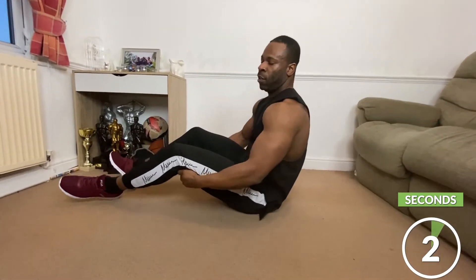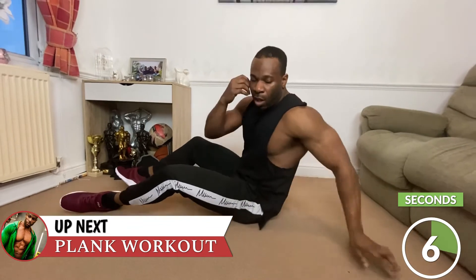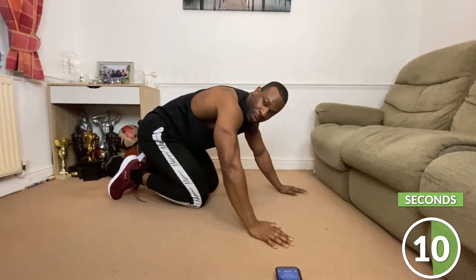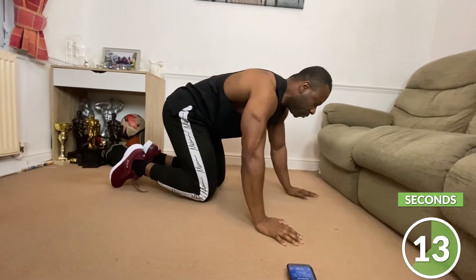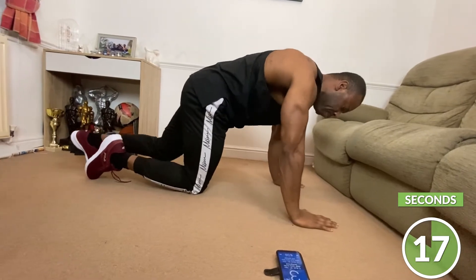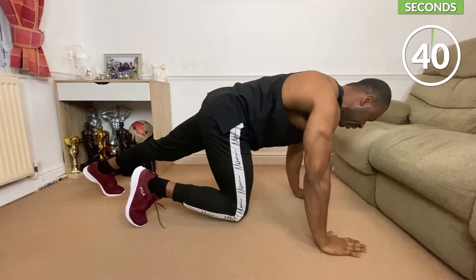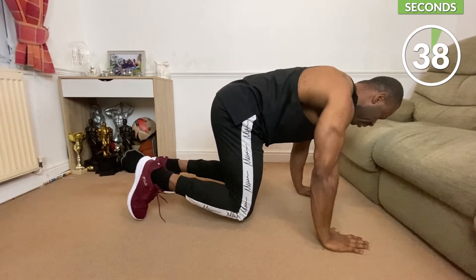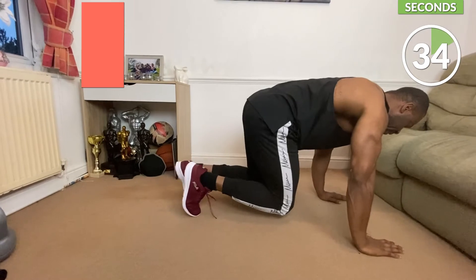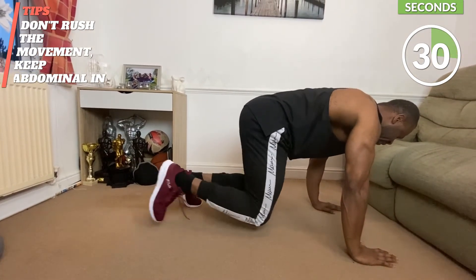Now you can start feeling that. What we just did there worked on our obliques. Our next one is going to work on the core — we're going to be doing a plank workout. Put yourself into a press-up position, nice and straight, bring your legs in, knee in, and go to the side, and back, side and back. Keep your core nice and tight, always.